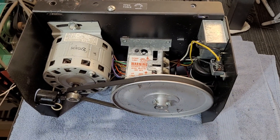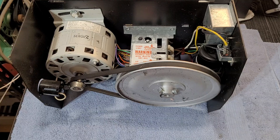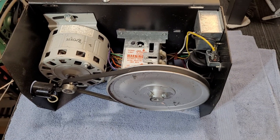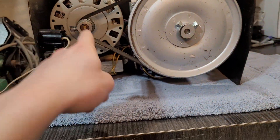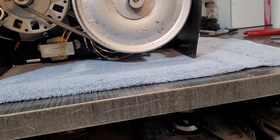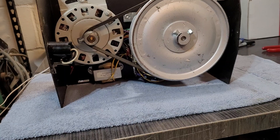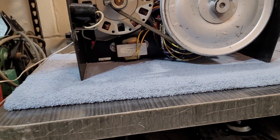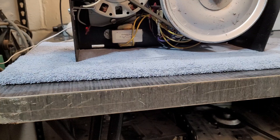Alright, so this is going to be a quick video showing you guys how to adjust the limits on an old Chamberlain LiftMaster or Sears Garage Door Opener that is a V-Belt Drive. It's going to have just the big belt that loops around. This particular one I'm showing you is a LiftMaster 1000 series. There are several different models — I'll leave a list in the description, but I won't be able to list them all because there's just so many.